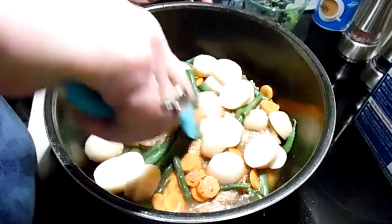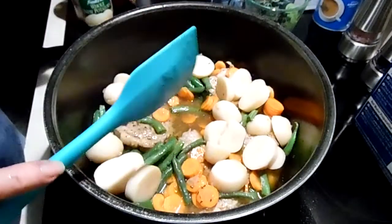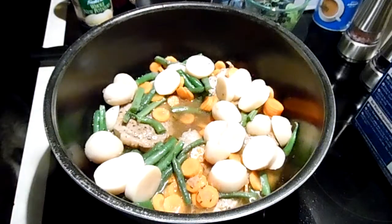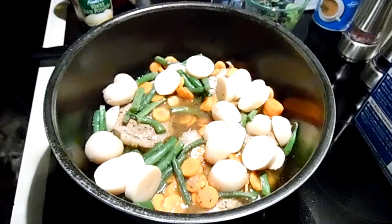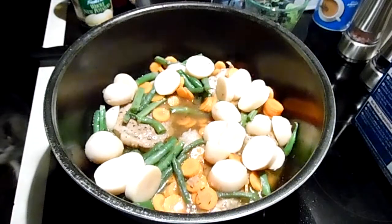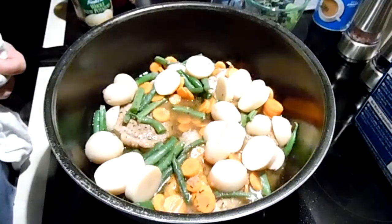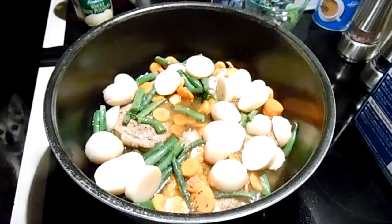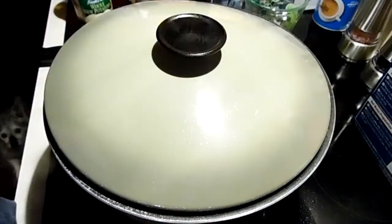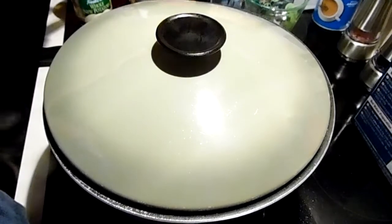That broth juice is so good. Make sure we have enough salt. Cover it up — another 20 minutes and dinner is served. Everything you need is right there.